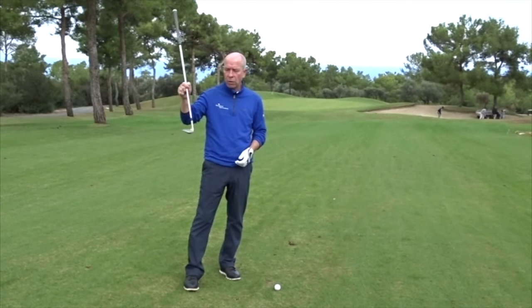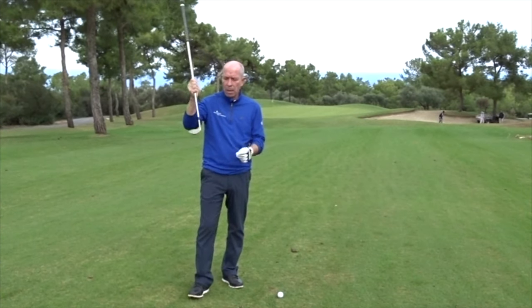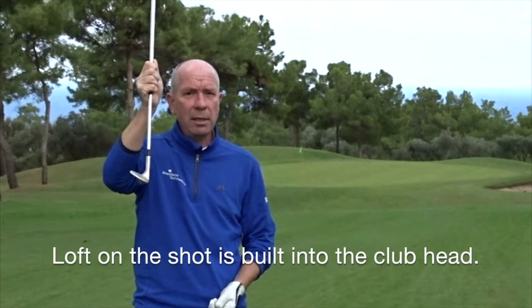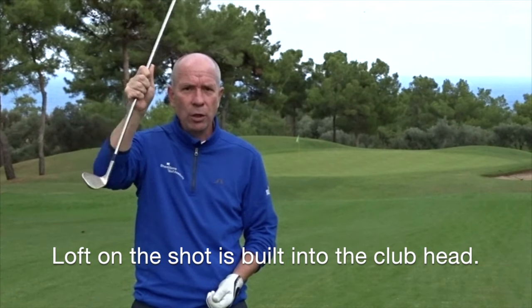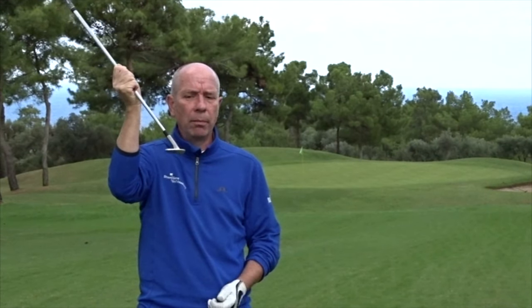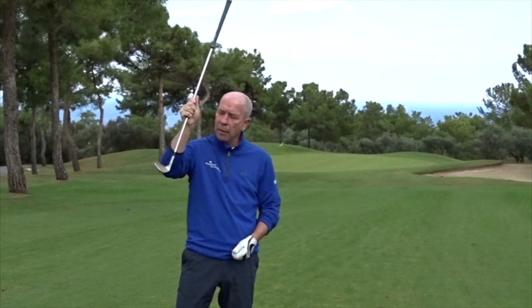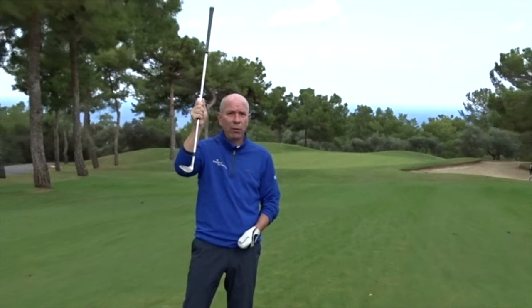The club that I've chosen to use is my sand wedge. What you've got to remember is that when playing this shot, the loft on the shot is built into the club head, so you don't have to try and lift the golf ball up. All we're trying to do is present the club into the golf ball in the correct position and the loft on the club will get the golf ball in the air for you.